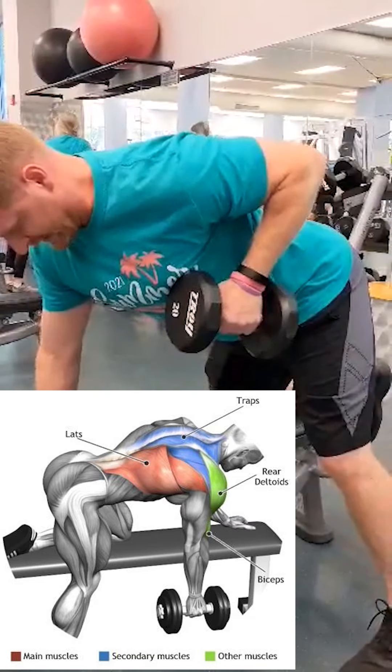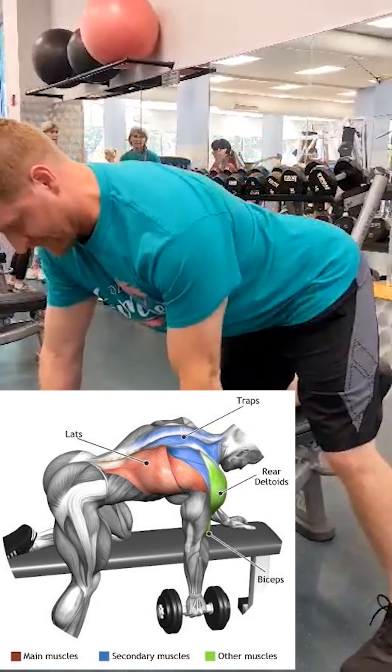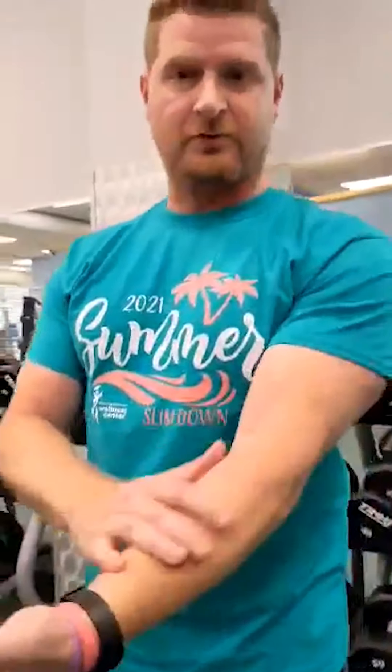Muscle groups that we are working here: one is grip because we're holding onto the dumbbell. We're also working on the bicep tendon, the rear delt, the lats, and traps and rhomboids.